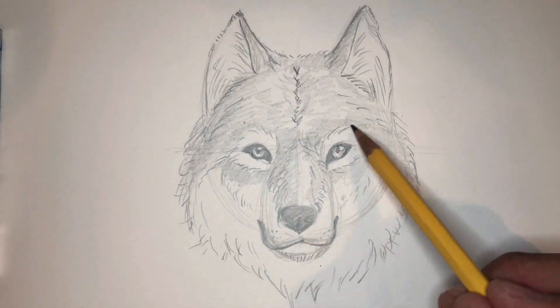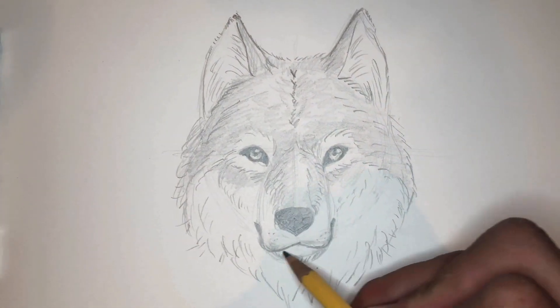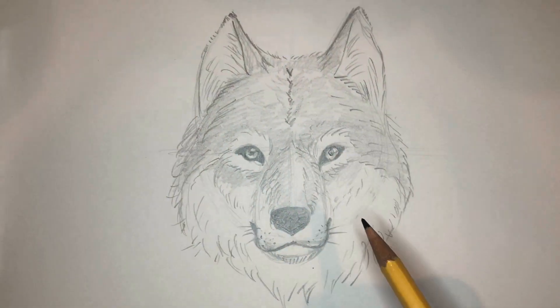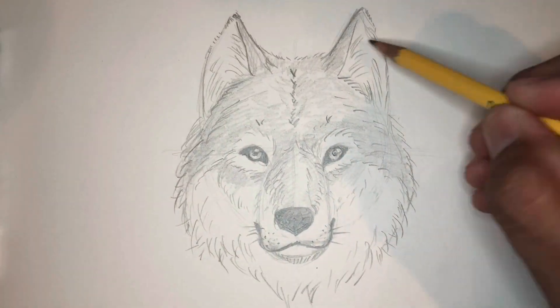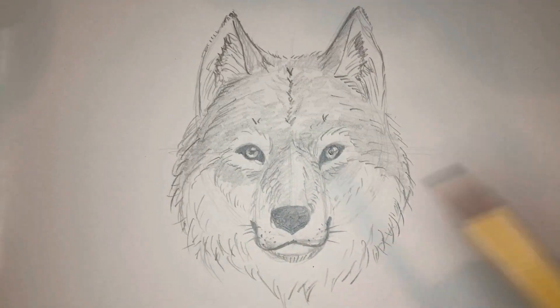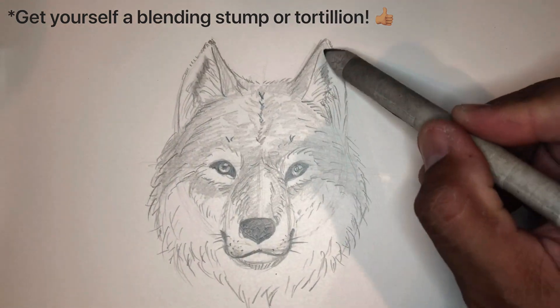Go ahead and take some time to clean up your work, darken some things, add some last touches. I use a blending stick to shade — you can use a Q-tip or a tissue. Just have fun with it. These videos are meant to be practice, so draw this wolf more than once. If you mess up, keep trying. Do it again.